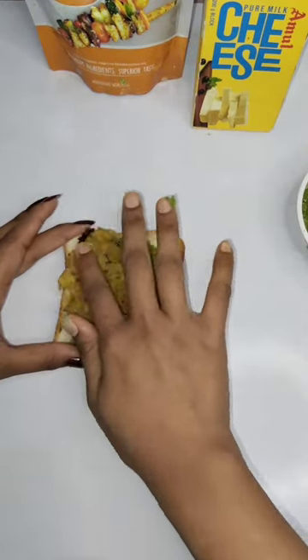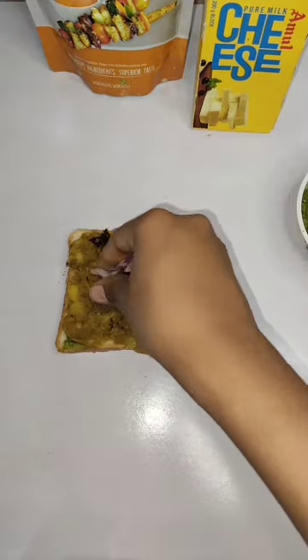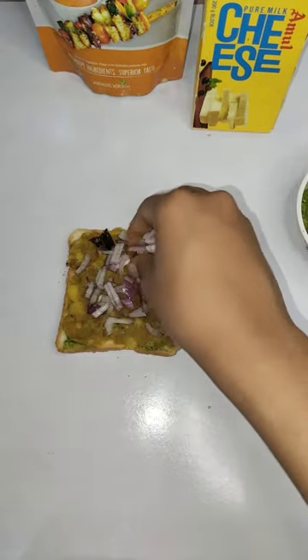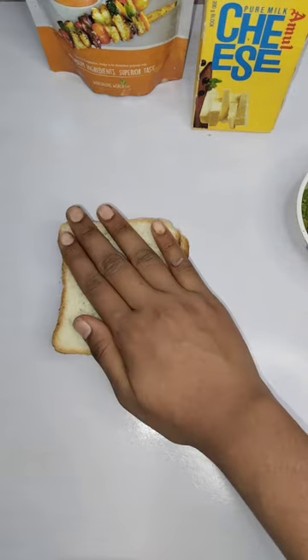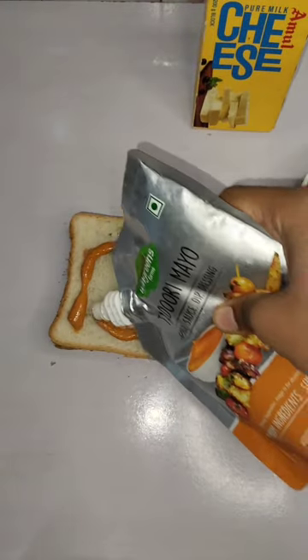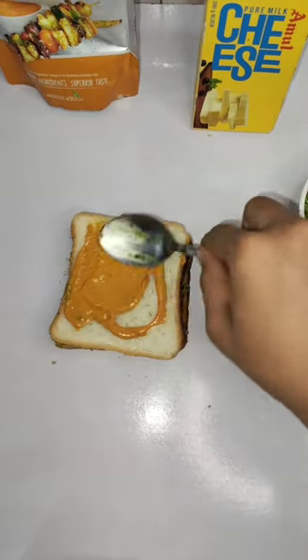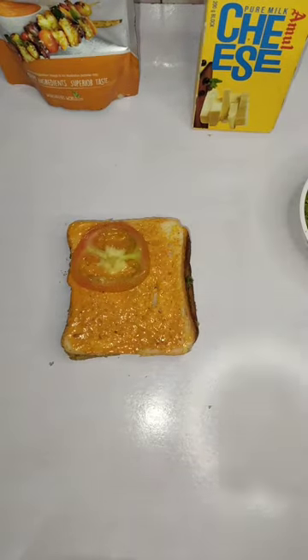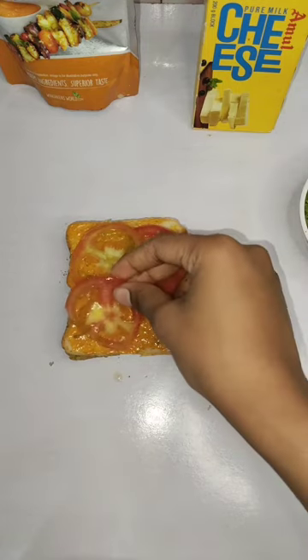Make a stuffing, then add onion in small pieces. Then add one more bread and add tandoori. We also use a sandwich masala.